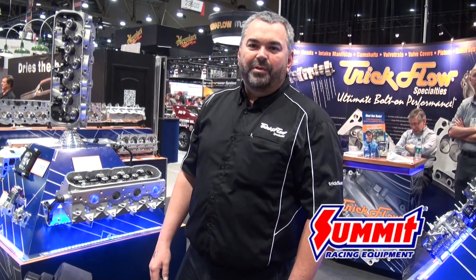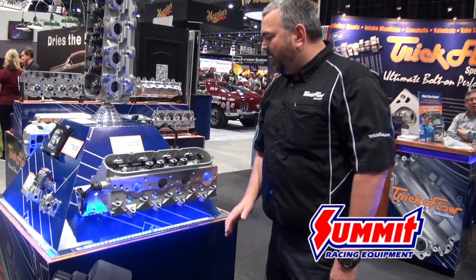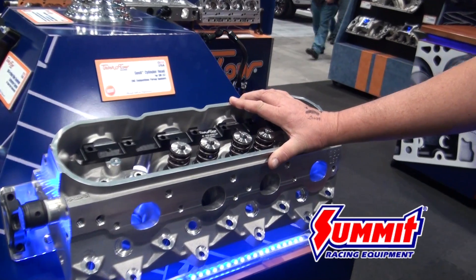Hi, Mike Downs from Trick Flow Specialties, and we're here at the 2013 SEMA show to show you the new product that we've brought forth just for you. For all of you LS fans out there, we bring to you the GM LS7 cylinder head.